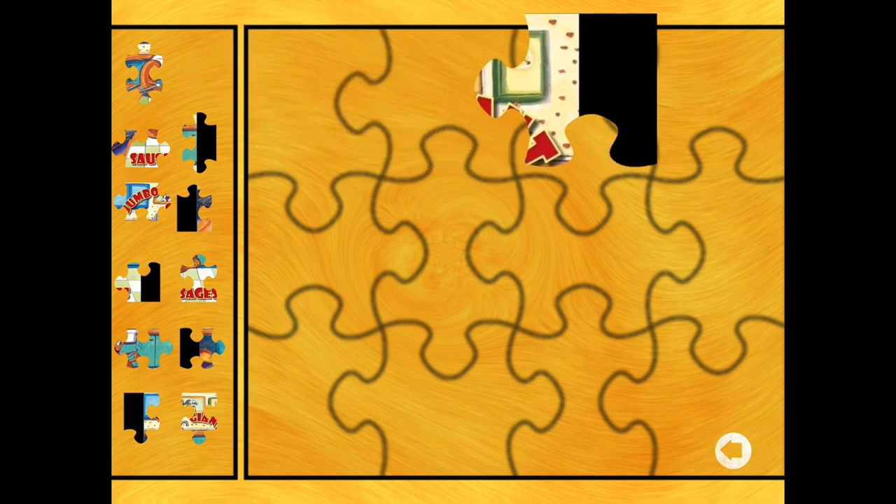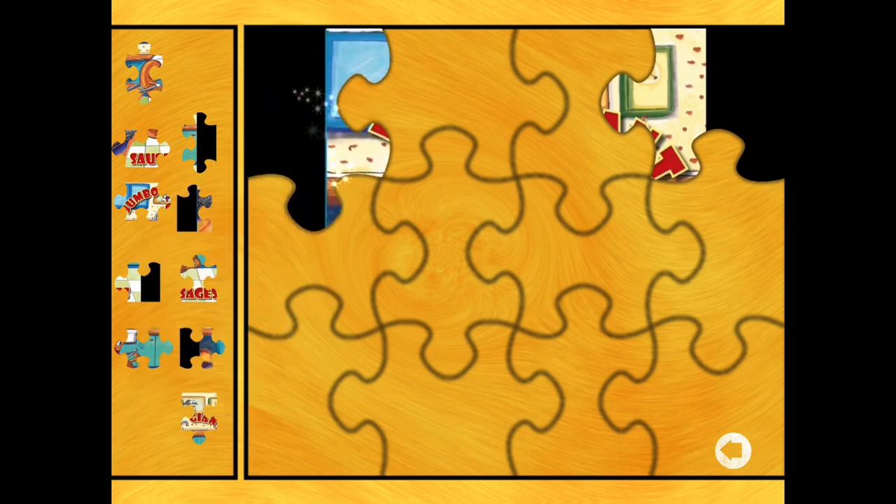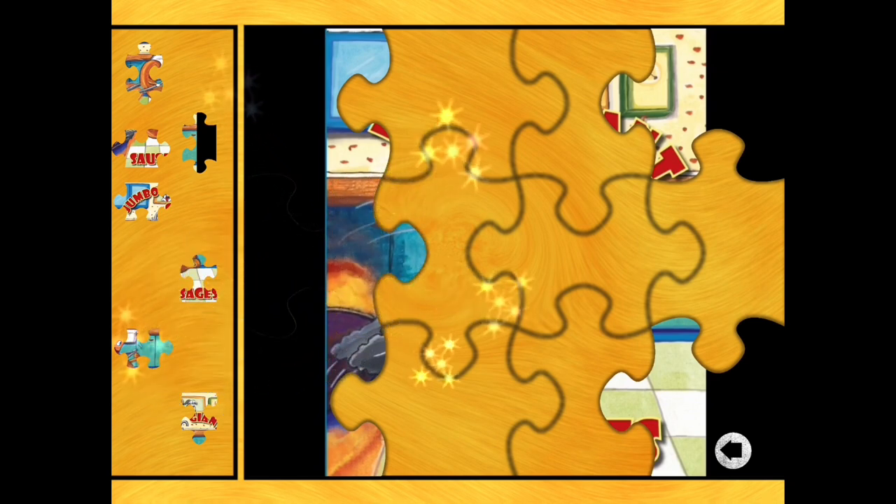So we'll start with the corner pieces. Top right again. And another corner piece with two straight edges - top left. And another corner piece with two straight edges - that's the bottom left. So there's one more, which must be the bottom right. There we are.